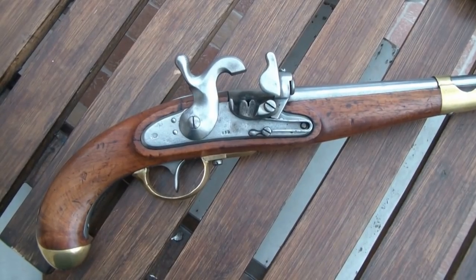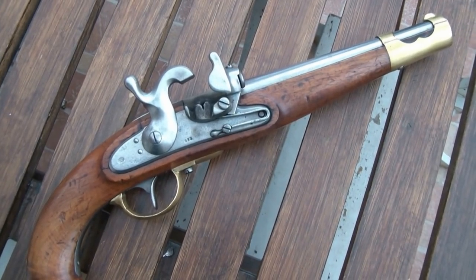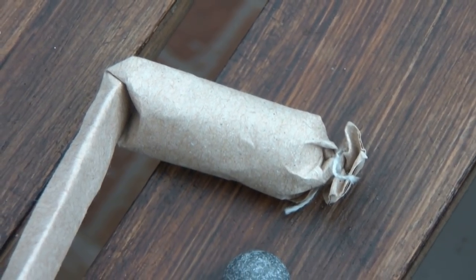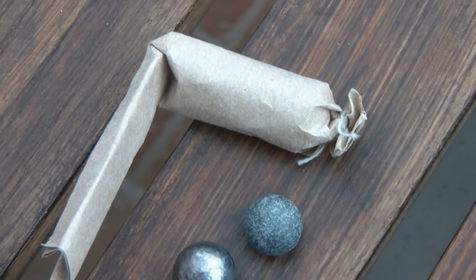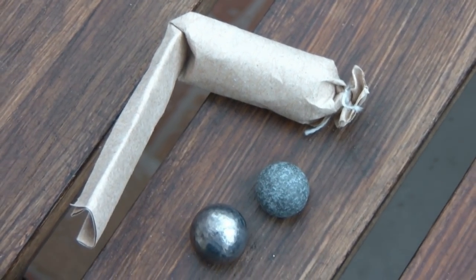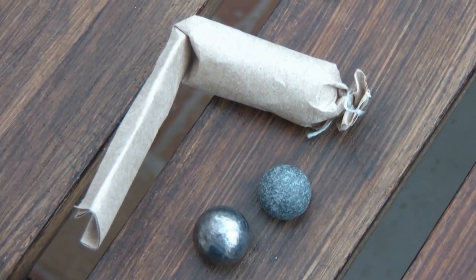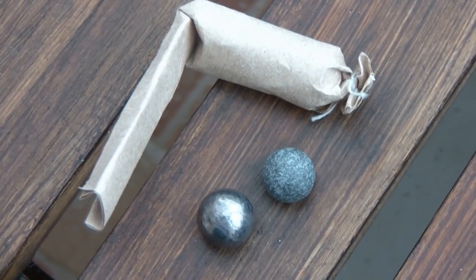The barrel is smooth and the caliber is 17.6 mm. The paper cartridge held 60 grains of black powder, a felt wad, and a 24-gram lead round ball. The diameter of the ball was 15.9 mm, so the gap between the barrel and the bullet was 0.8 mm on both sides. The powder was the same granulation as the musket powder, but only half charge compared to the infantry muskets.